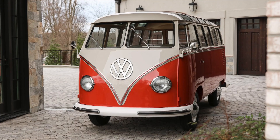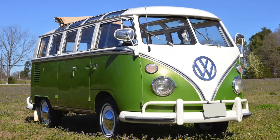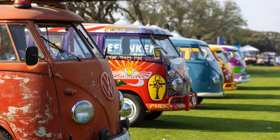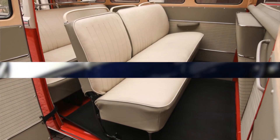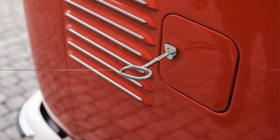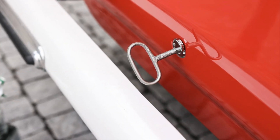Back in the 60s and still now, owning and driving a Samba Bus is all about fun and adventure. Whether it's embarking on road trips, camping in scenic locations, or attending vintage car rallies, the Samba evokes a sense of joy and nostalgia. Its sociable interior layout encourages conversation and camaraderie among passengers, fostering memorable moments and lifelong friendships. And speaking of fun, check out this special key to unlock the gas cap and the engine compartment.